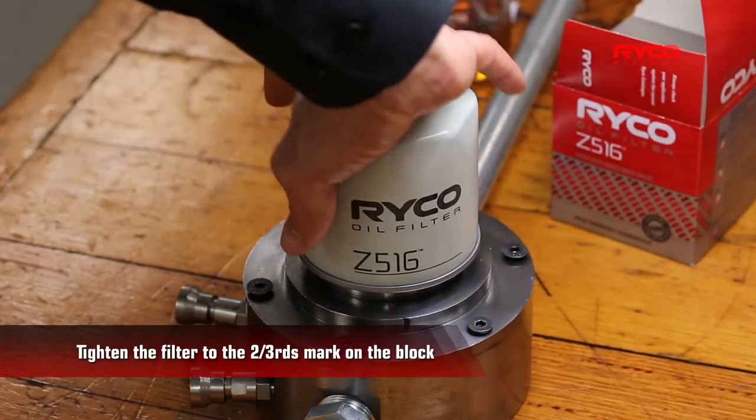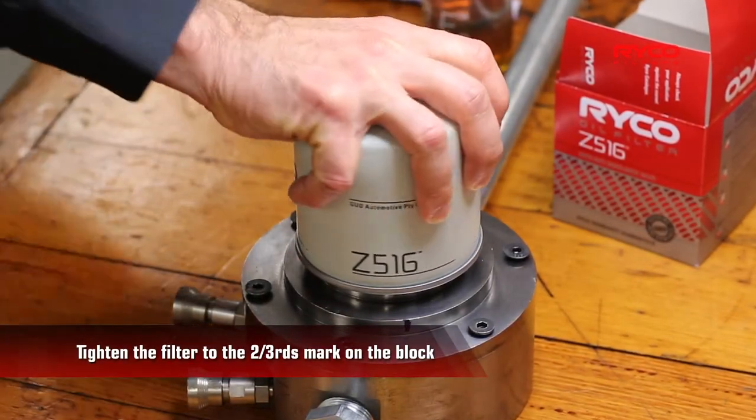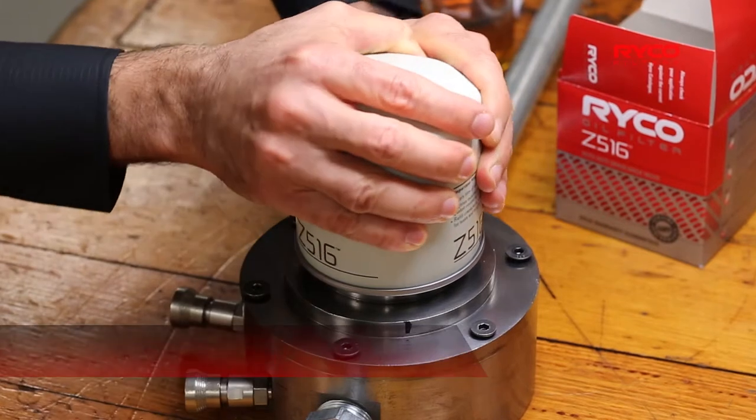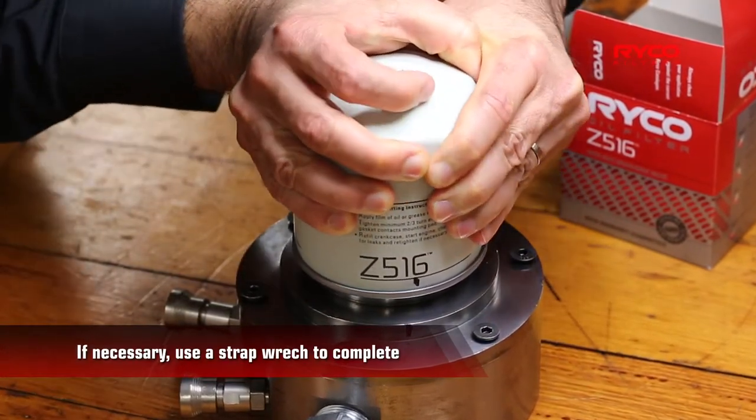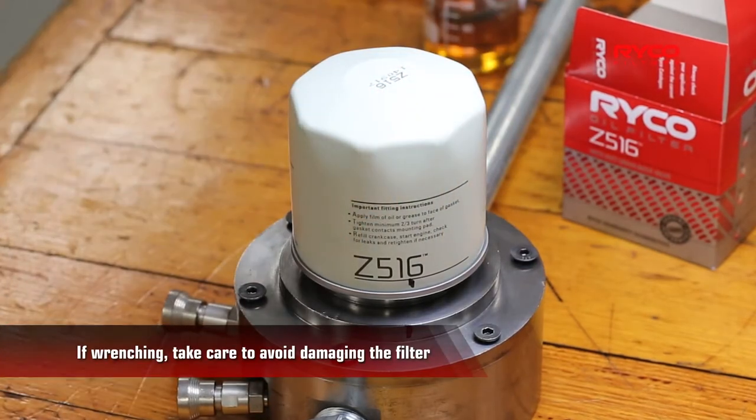Hand-tighten the filter as much as you can, getting the mark on the filter as close to the two-thirds mark on the block as possible. If required, you can use a strap wrench to tighten the filter so that the two mark points meet.